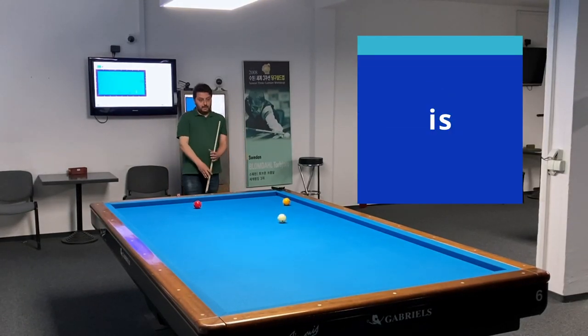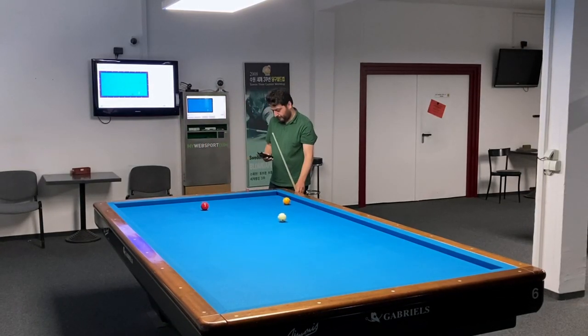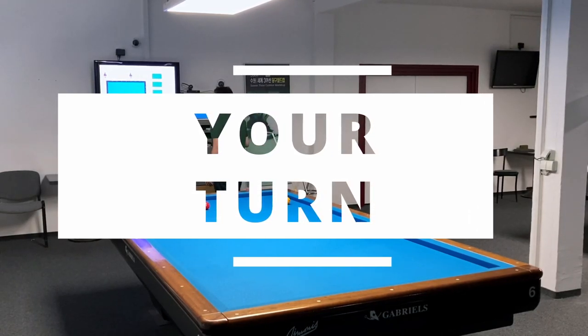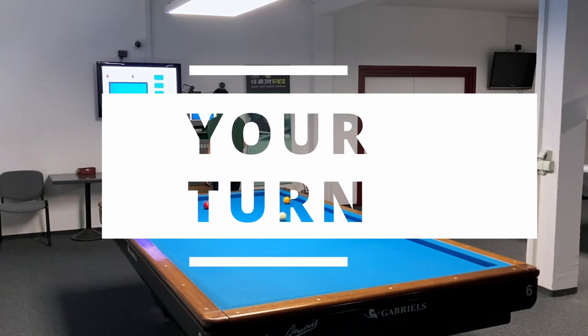I hope I can reach 10 points and make a celebration video. By the way, how many points do you take after the breakshot? You can write it in the comments. I hope you enjoyed the video. Stay Nightcafe, stay healthy, ciao!